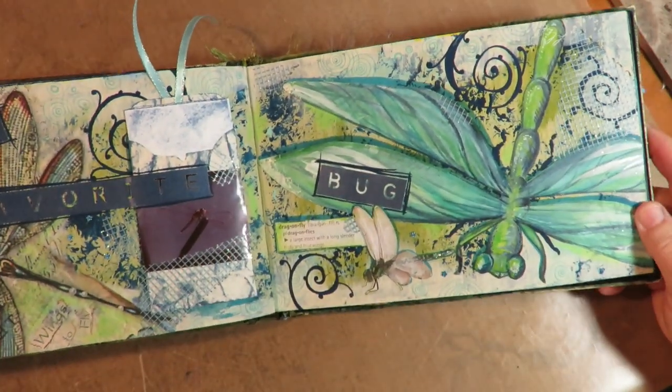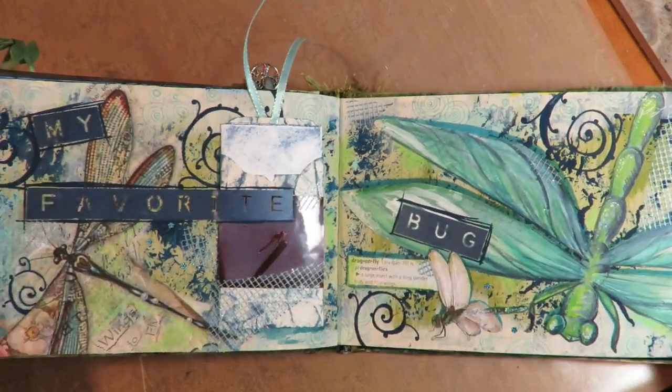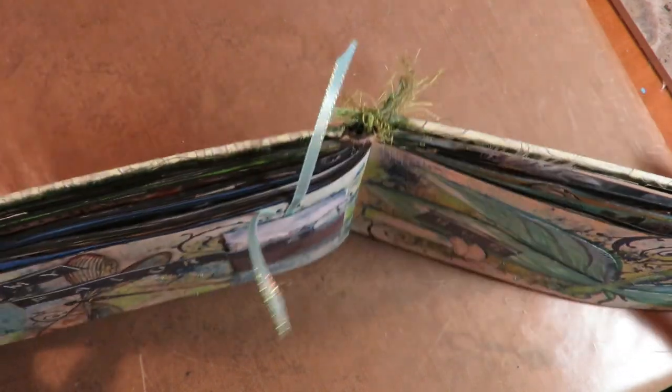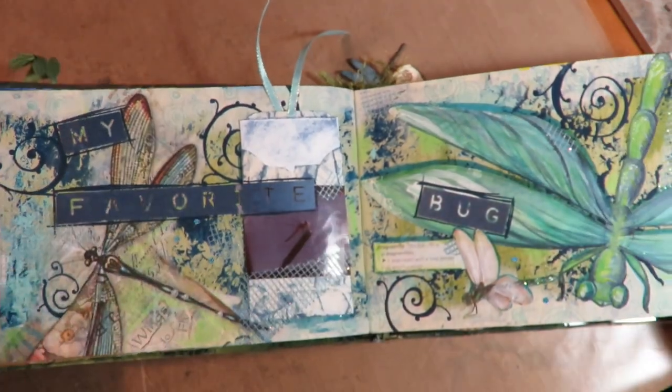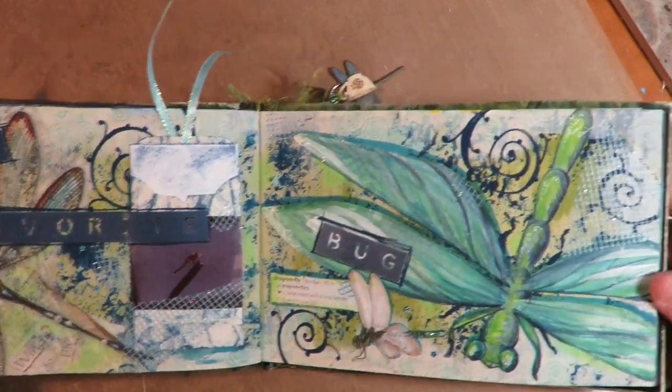This one is what is my favorite bug. I love bees as well — that's why I say I need to do a second book because there's so many things I could add, but you only have room in this book to do about 14 two-page layouts. I'll probably do a second volume. Bees would run a close second, but I've always, always, always loved dragonflies.